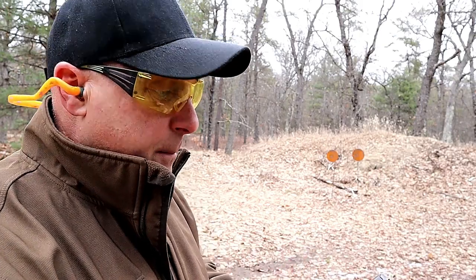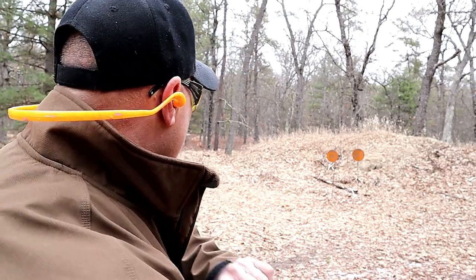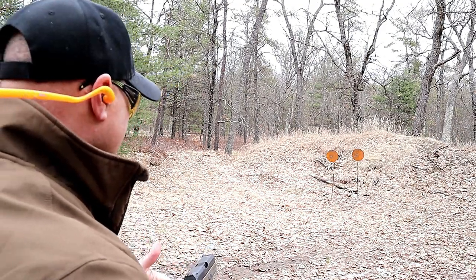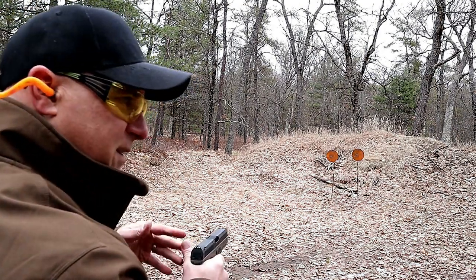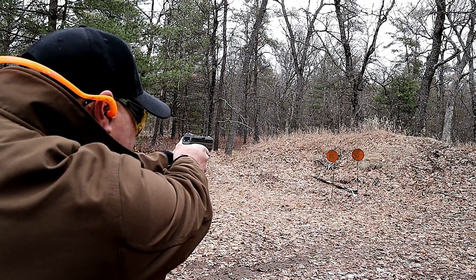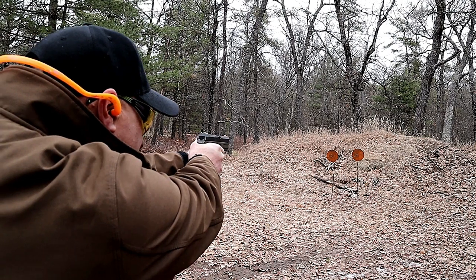They're not out and available as much as we'd like to see, and when they are available, they get bought up pretty quickly. But here we are — let's take a few shots, and then we'll check out the ejection, because that's one of the biggest complaints about Steyrs: the erratic ejection. So we'll take a few shots here. I'm going to align right in there.